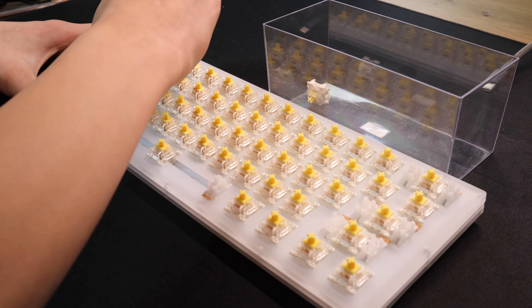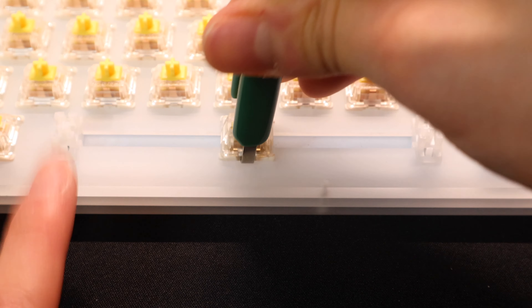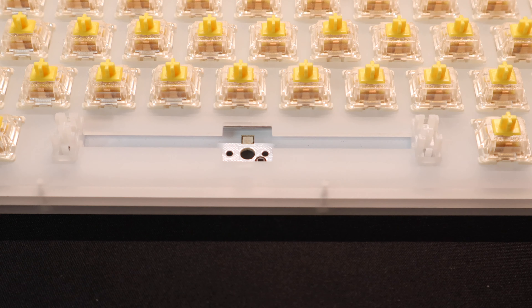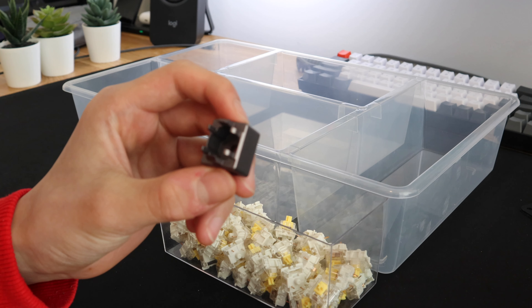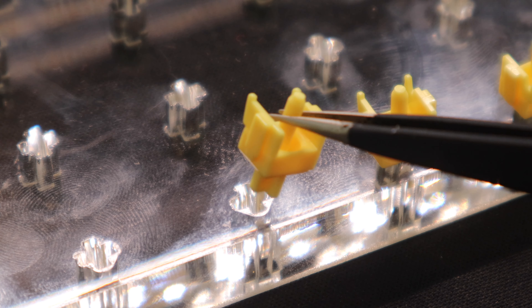When I put the stabilizers back in, I would like to do what is called a band-aid mod, which is literally what it means. You want to cut a piece of band-aid the width of one of the stabs and stick it on the plate where the stabs will be clipped back in. After that, your stabilizer should clip back in with the tape on the plate.